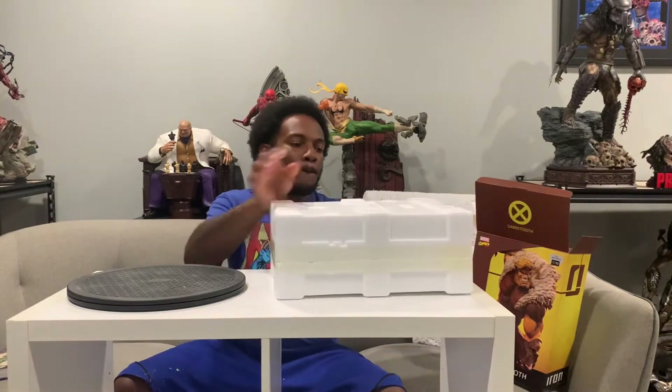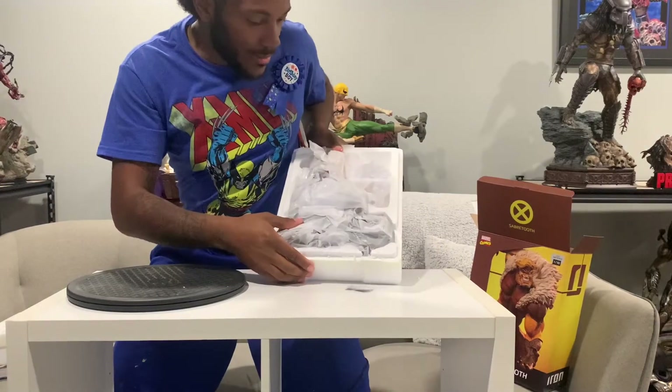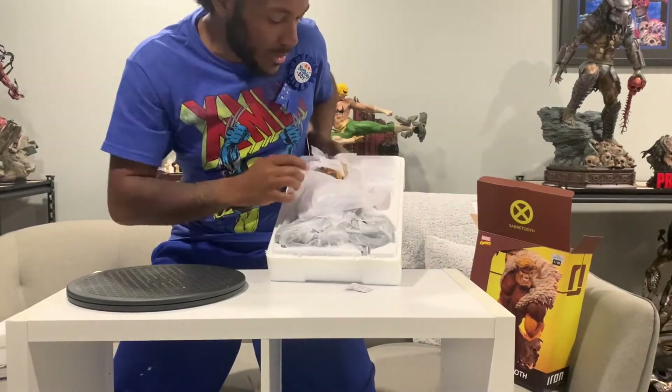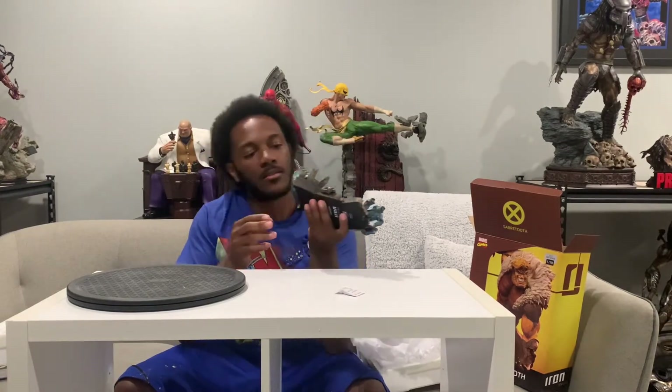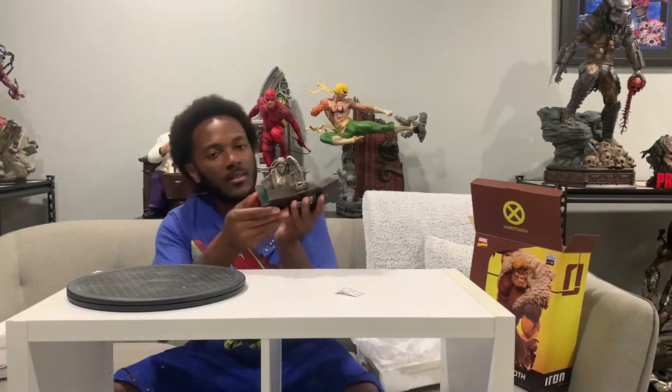All right, here we go. Just to show you guys real quick, that's how it's packaged — not really too much. As you guys know with these, there might be two, possibly three, most four pieces. Let's go ahead and get the base. Oh wow, yeah, this base is nice. I can already tell you this is about to be a five out of five just from the base. Look at it — that's the sentinel hand right there. The sentinel hand. Look at the inside of the robot — that's nice.